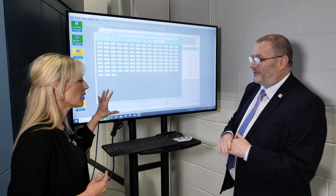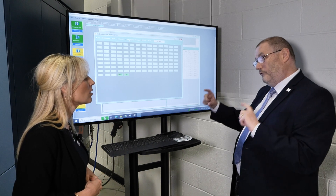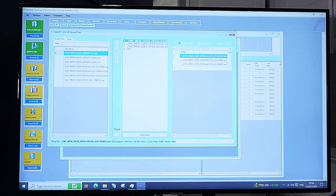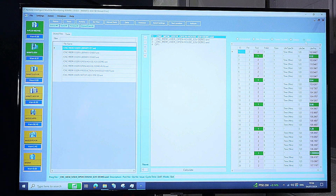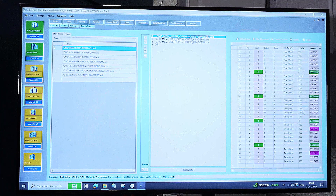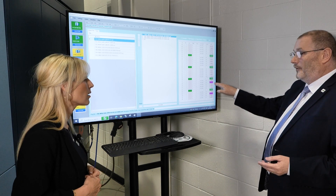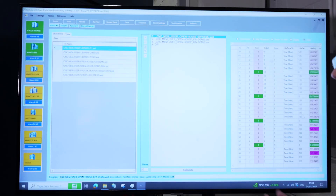We're just scratching the surface here — it does a lot more. If you want to check for a production run, you can select the programs you're going to run for production. You can say I'm going to run that 10 times — calculate it. What this gives you is the tool sequences, all the projected tool life all the way down, and it will start telling you at what time you're going to run out of tool life. So now you've got a choice: replace a tool, let it stop, or have someone available when it's going to run out. That covers your weekends and long times off. This is the tool management side, and there's so much more going on there.